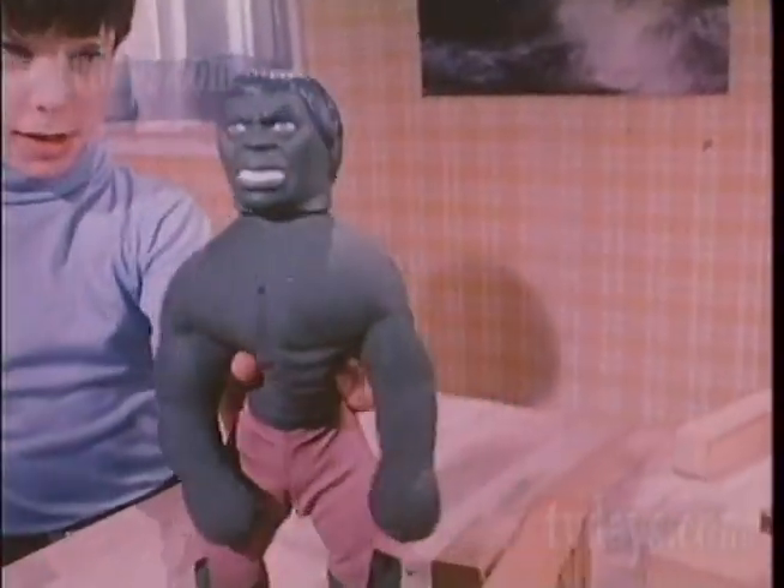Hulk! The Incredible Hulk. Part of the Elastic Superhero Collection by Mego.